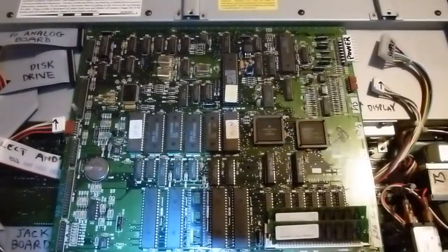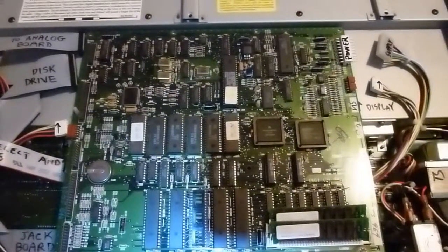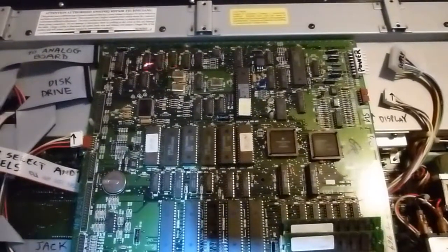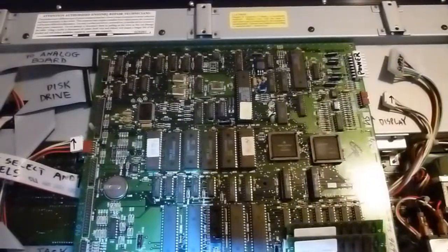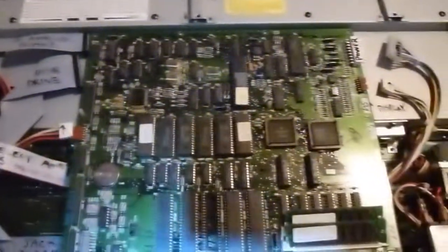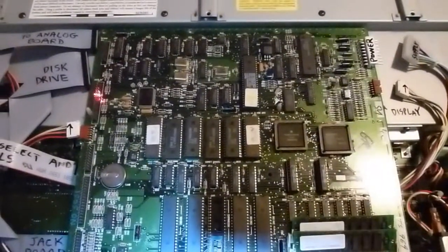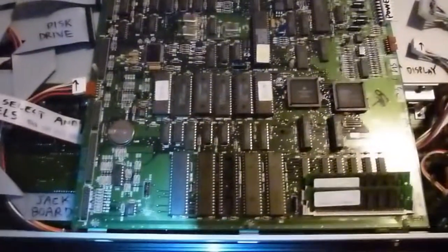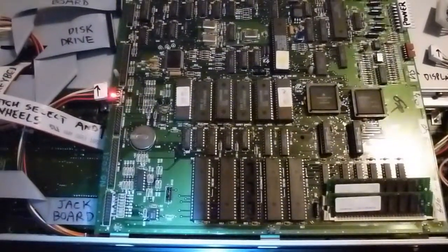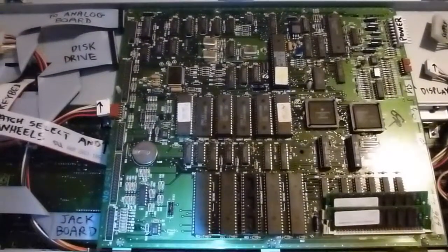Let's talk about where all the various wires and ribbon cables are connected to the digital board. The first one in the upper left goes over to the analog board. The one just below that is the one that goes over to the disk drive. The smaller one just below that goes over to the patch select buttons and the wheels, like the modulation wheel.